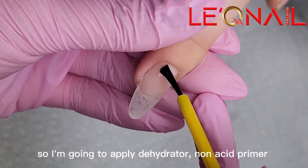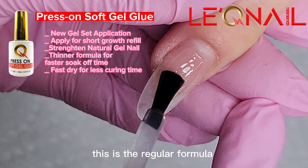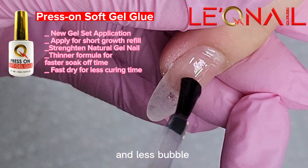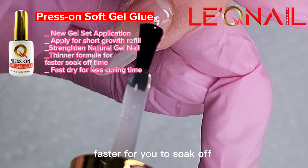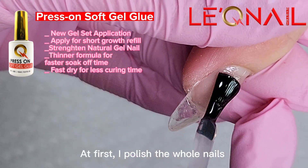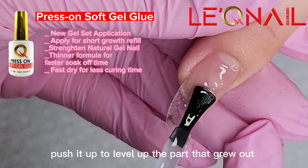I'm gonna apply dehydrator, non-acid primer, and I use the press-on gel glue. This is the regular formula — thinner and fast dry, less bubbles, easier for new applications, and faster for you to soak off. As you see, first I polish the whole nails, and then create a small bead and push it up to level up the part that grew out.